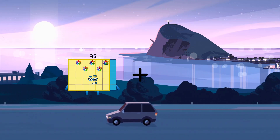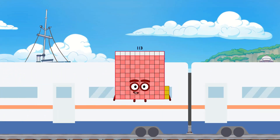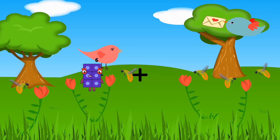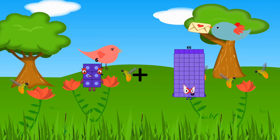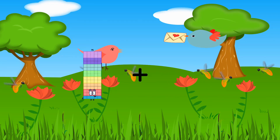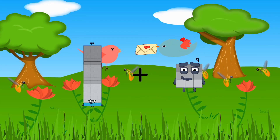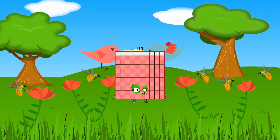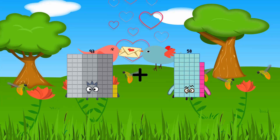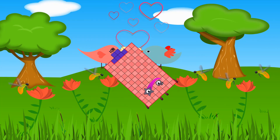35 plus 78 equals 113. 35 plus 23 equals... 50 plus 35... 93 plus 13 equals 106.